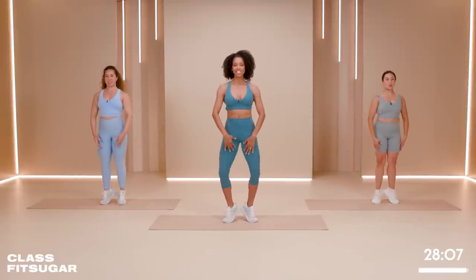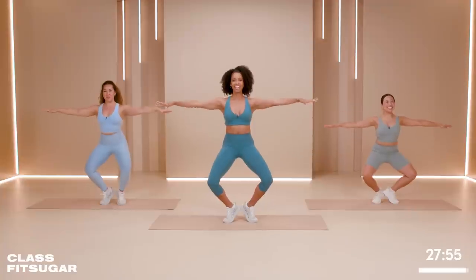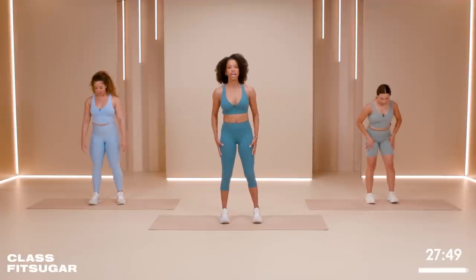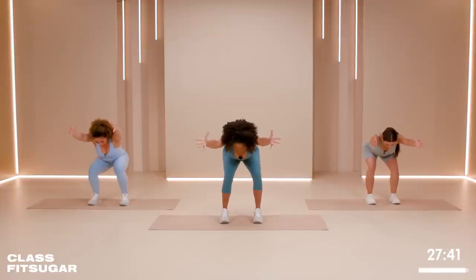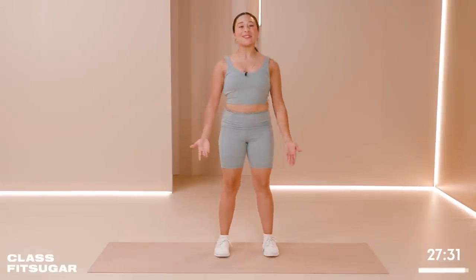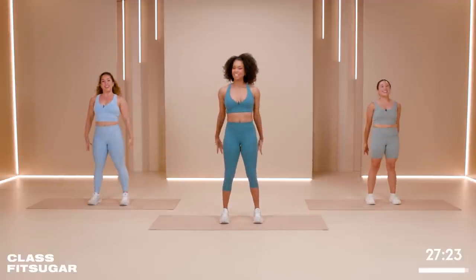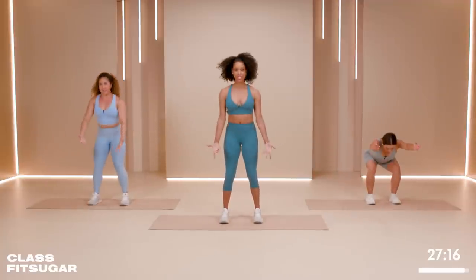Bring those heels together, give me a nice generous bend in those knees, reach those arms out. Can we get a little bit lower? I see it. Let's hold it here for ten — nine, eight, seven, reach those fingertips out, six, five, show off that collarbone, two, and one. Lift all the way up. Very nice. Let's take that to a parallel position, reach those glutes all the way back, find that flat back position. Let's hold it here — I want you to go a little bit lower than you think you are. And lift all the way up. Squeeze the glutes, take it down, press and lift. I want you to squeeze those glutes each time. Give me five — press and lift, four, send those glutes back, three, press and lift, two, one more, hold at the very top.